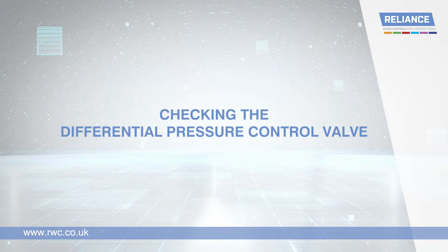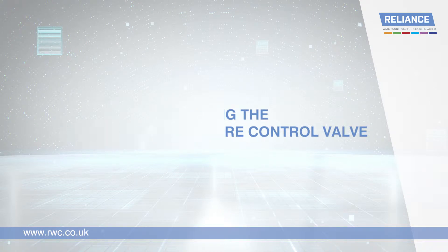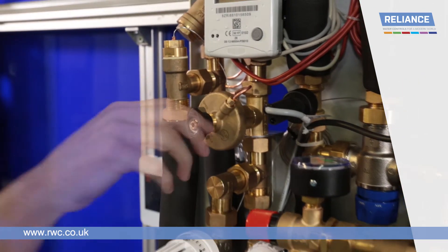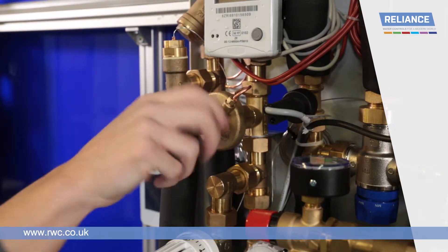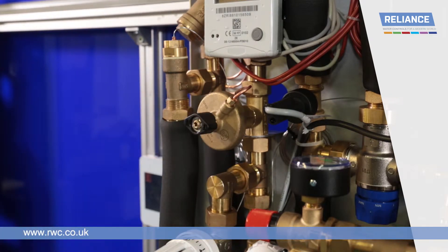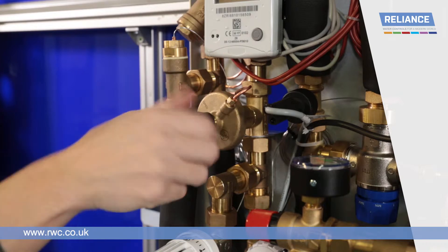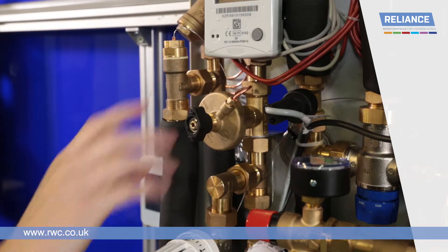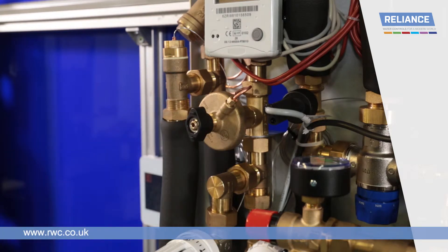Checking the differential pressure control valve. Always check that the valve is fully open. If you are unsure, close the valve by rotating the handle clockwise until it stops. Then reopen the valve by rotating the handle counter-clockwise until it stops, finally turning half a rotation clockwise.